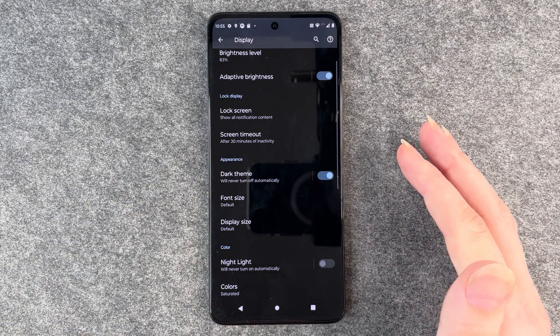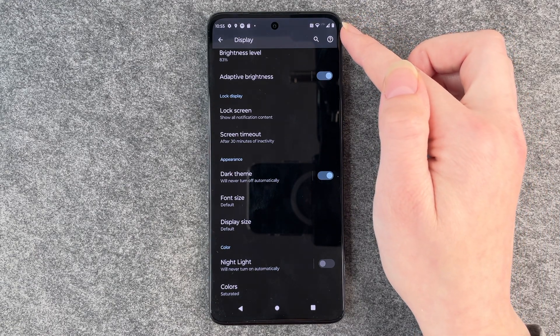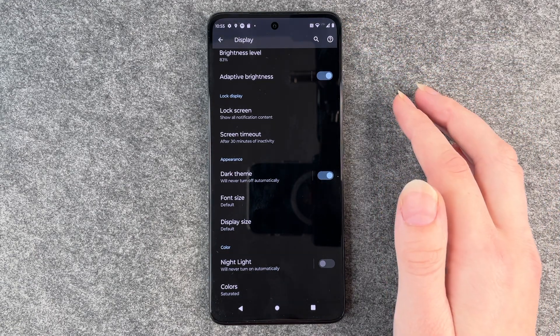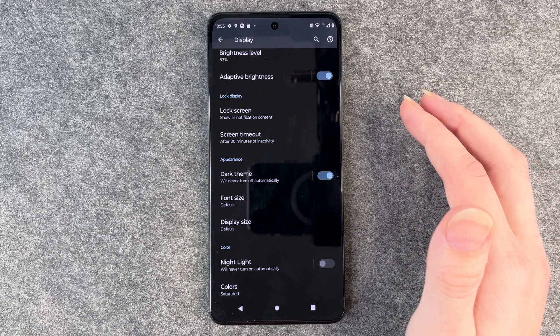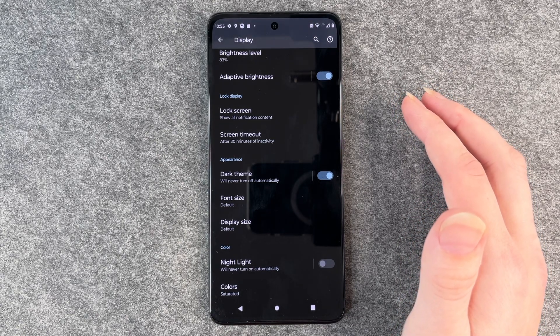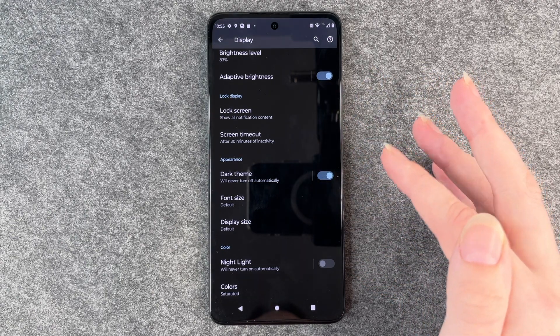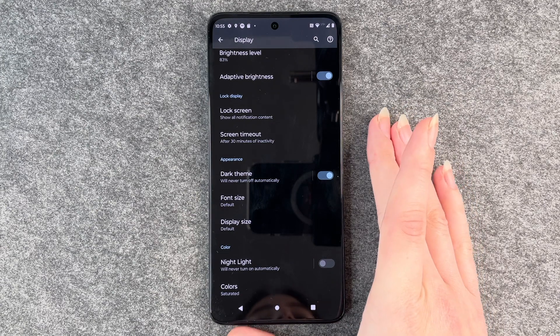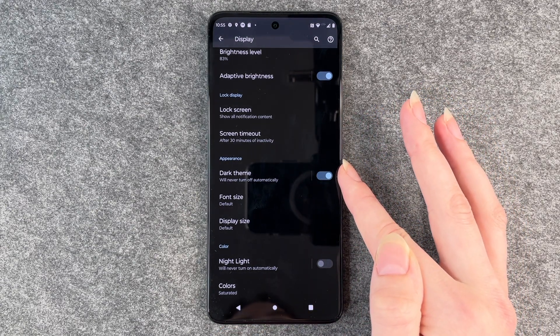The dark theme will save some battery so your battery won't run out so fast. It is also nice for your eyes if you're under low light conditions — then it's nicer to read on your phone. But that's totally up to you, whatever you like best, you can turn it on and off as you like.